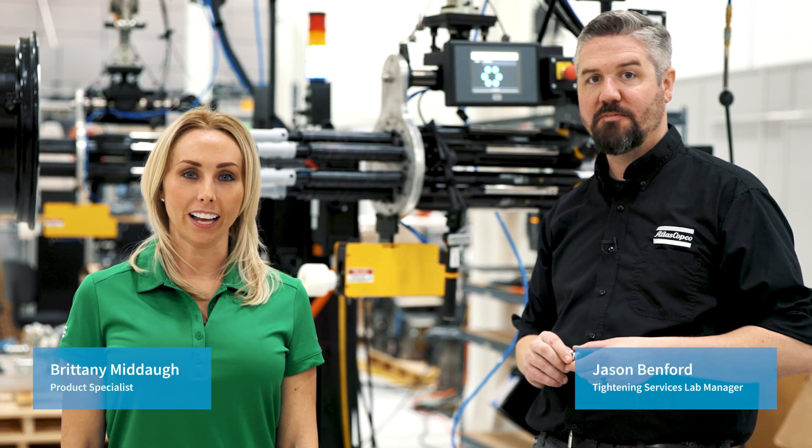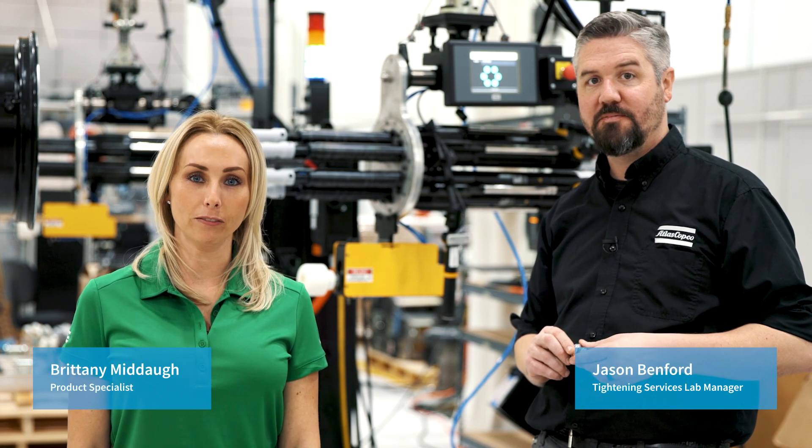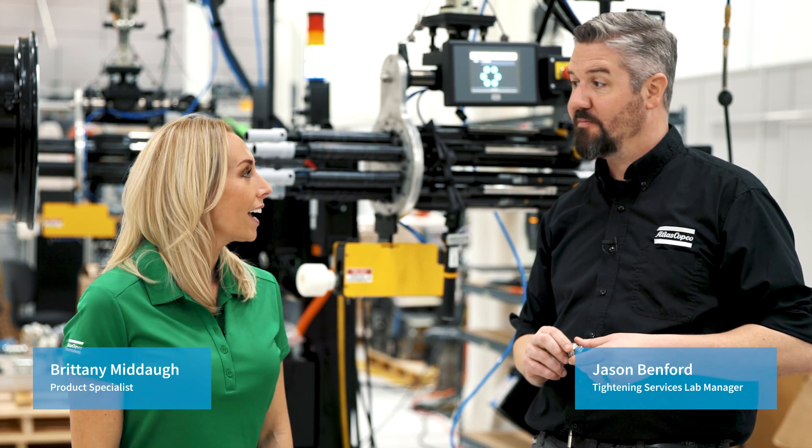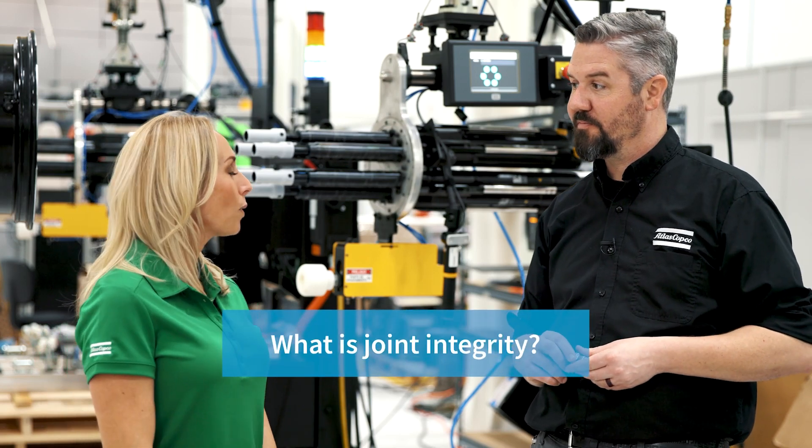Hi, I'm Brittany, Product Specialist here at Atlas Copco, and today I'm talking with Tightening Services' Jason Benford about Joint Integrity. Tell me about Joint Integrity. What is it?